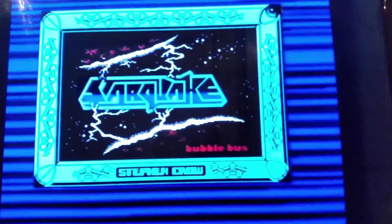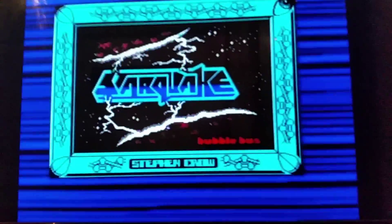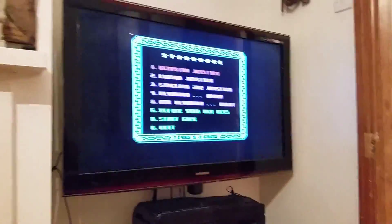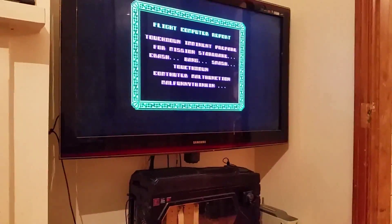Cool as a cucumber. It's been on about 20 minutes and it's not even getting warm - just to show you. It's all working.